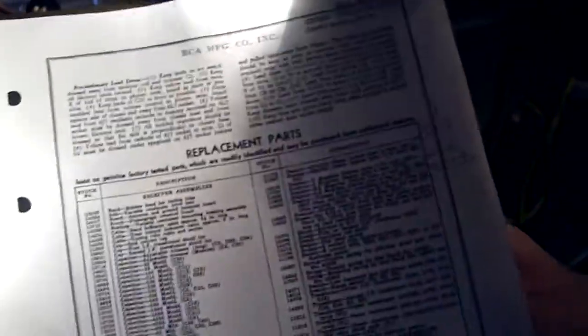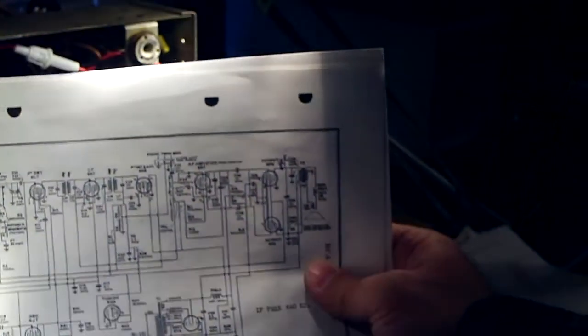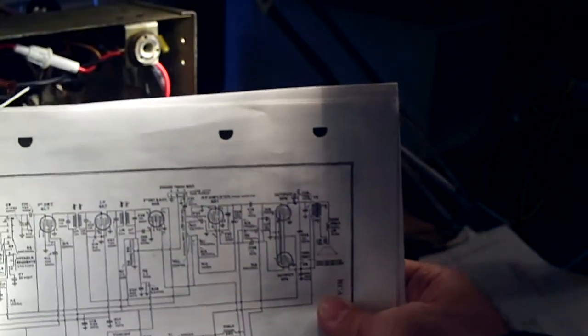You can get electrical specifications and service information — this is from RCA original documents, originally published by John F. Writer. You can also get the schematic, which is very important so you can see what the circuit looks like and how it's wired. They also include a wiring diagram.